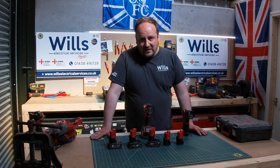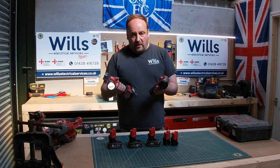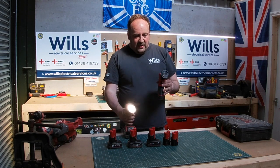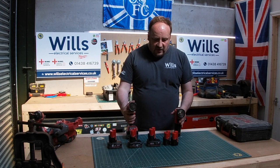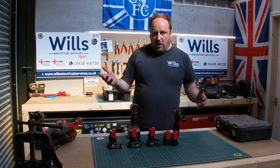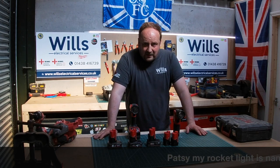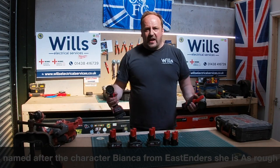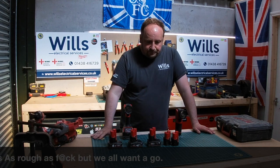One of the frustrating things — because I started off with the M18 range — is these two tools here: I've got loads of torches, and I generally buy them for working and for call-outs when people have got power cuts. I've probably got about six or seven or even more torches. So if I go somewhere and someone's got a power cut, I'll offer to lend them torches to get them through the evening. I'll review all the torches on a different episode.